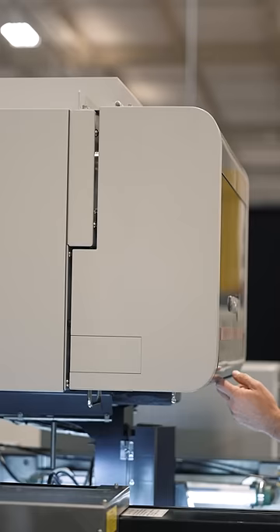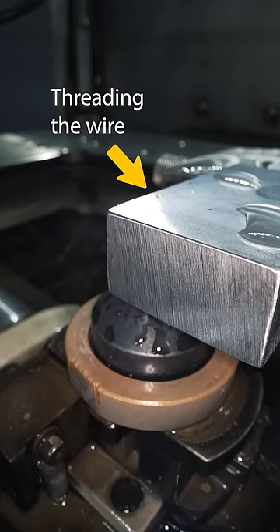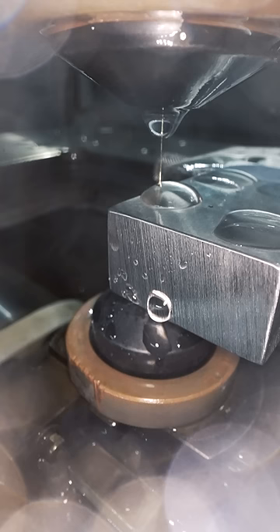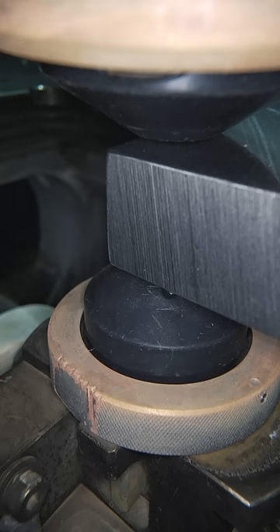We mostly use brass wire that's ten thousandths of an inch thick — about three times the size of a human hair. For some projects we use a wire that's four thousandths of an inch thick. The typical tolerance for a project like this is one tenth of a thousandth of an inch. We fill the tank with deionized water so the liquid has zero electrical current.